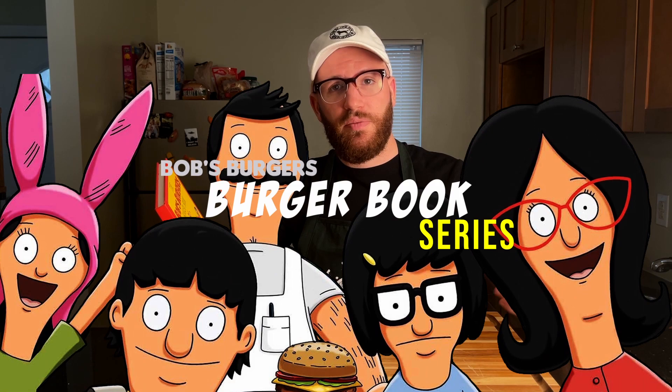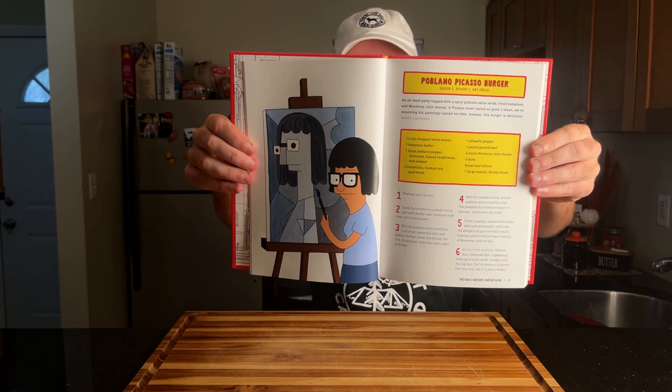Welcome to Feast on Film. Today we're going to be continuing our burger book cooking series with the fifth burger in the book, the Poblano Picasso Burger.